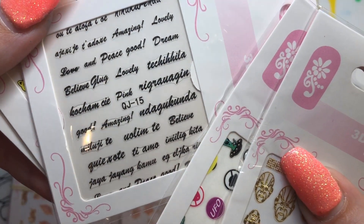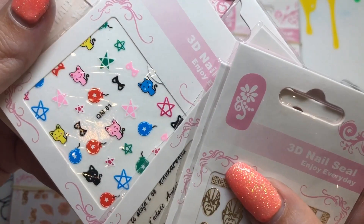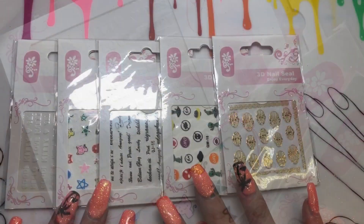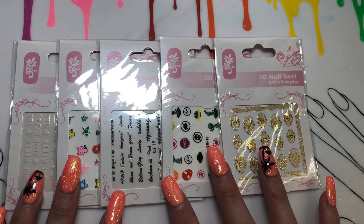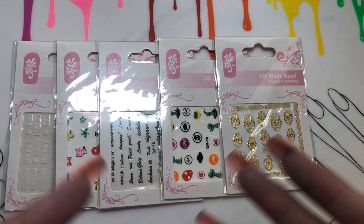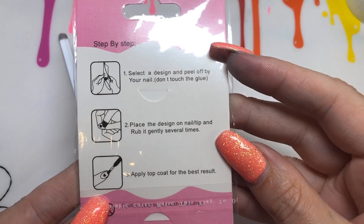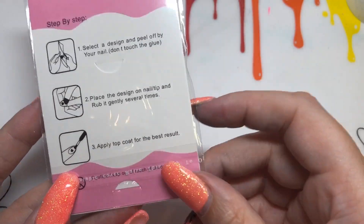I didn't want to show all the sheets at the start because you're probably going to skip through to the design part anyway. So I'm going to show you five sheets with me placing them on the nail on camera, and then all the others I'll show already done off camera — I don't want the video to be too long.